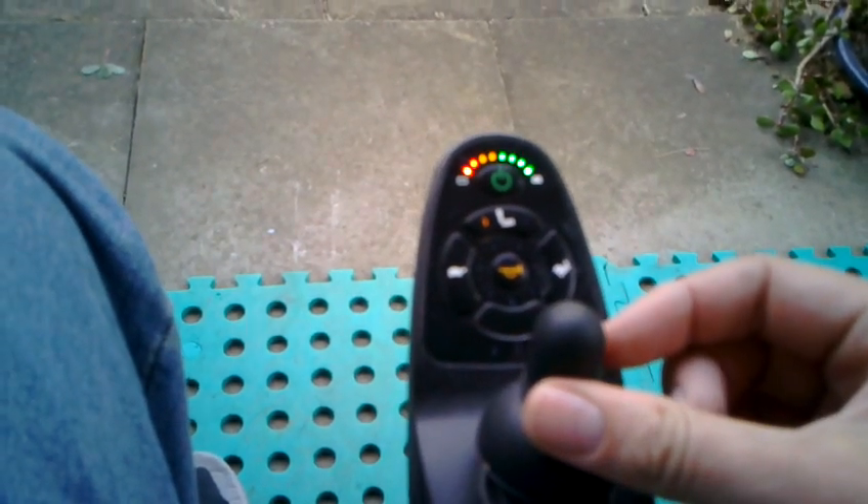Once we're switched on we can change the seat height, which brings me up and down. Probably can't really see much from there.